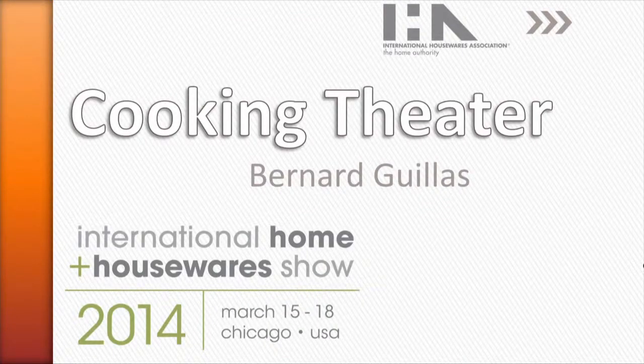International Home and Housewares Day 2 here at the Cooking Theater. Our next celebrity chef is executive chef at the La Jolla Beach and Tennis Club and Marine Room. You've seen him on the Today Show, on Martha Stewart. He's authored his highly acclaimed cookbook, Flying Pans. Please welcome Chef Bernard Gias.